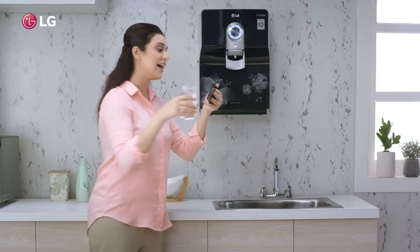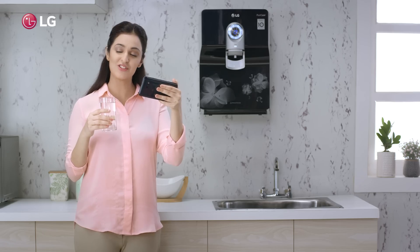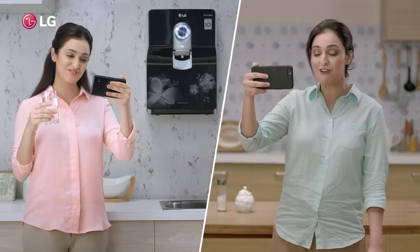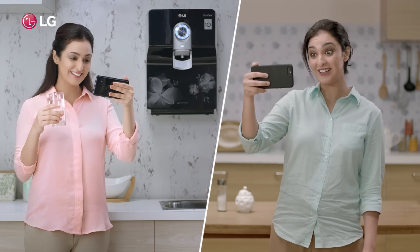See, I told you, Priya. Don't just buy any water purifier blindly. Choose India's true water purifier only. You are right, Ria. I will get my LG water purifier right away. Well, life's good, isn't it? It surely is.